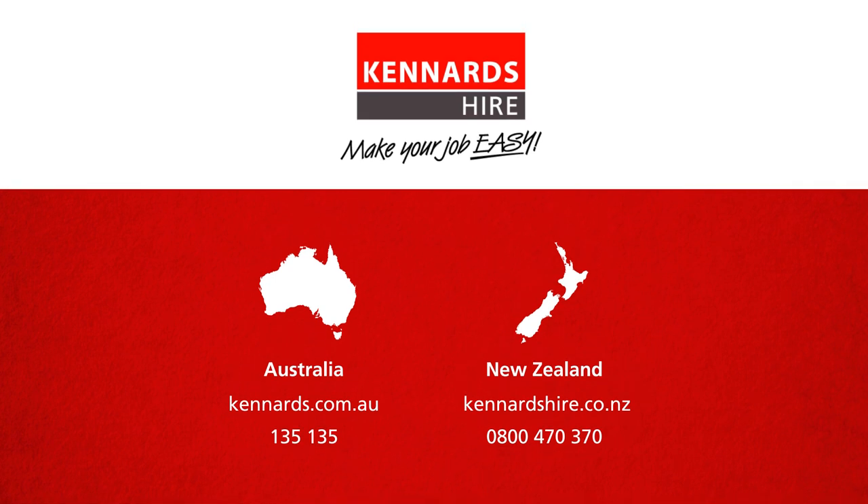If you have specific questions about which pump to use, your Kennards Hire branch will be happy to help you out.